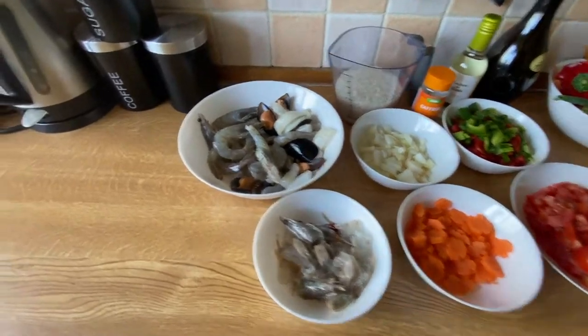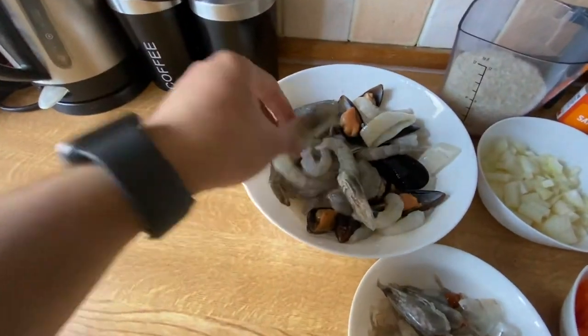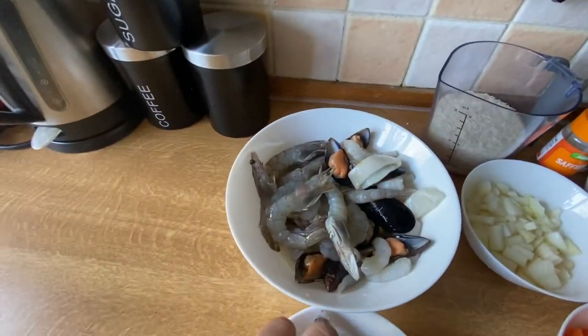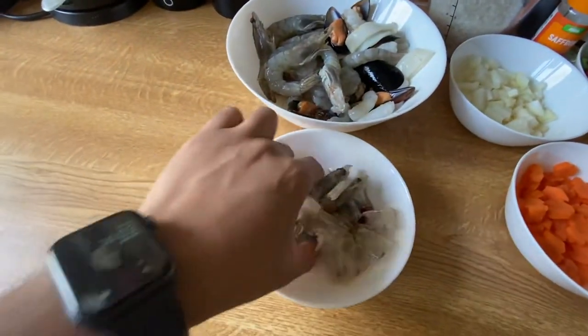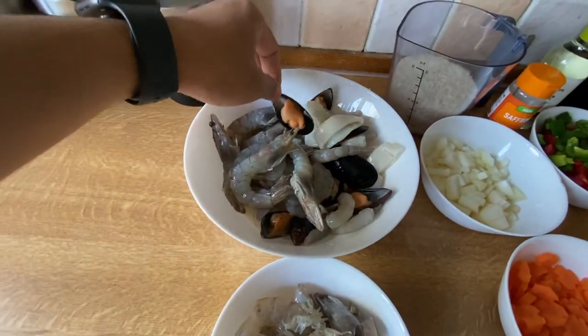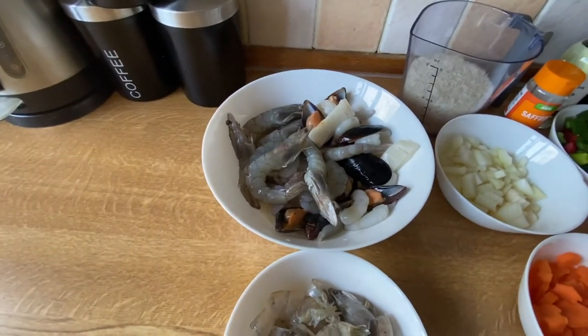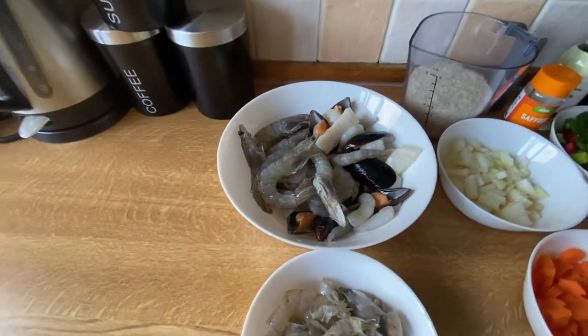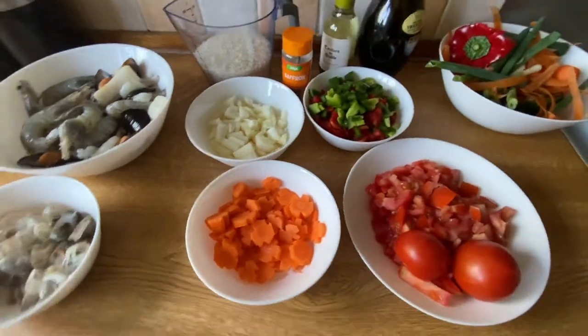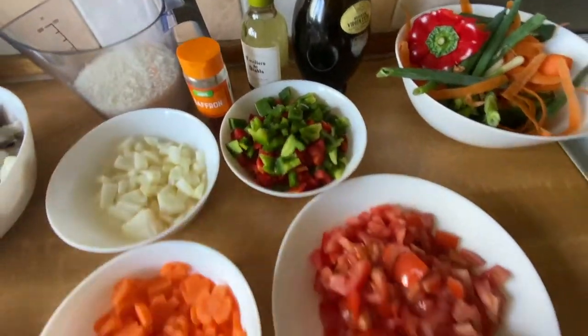So these are the ingredients for the paella de marisco. We will need shrimps — we will peel them and save the heads and the shells to use for the broth. Then we will need mussels, squid, and you can use white fish as well. And then we have vegetables: carrots, onions, peppers, and tomato.